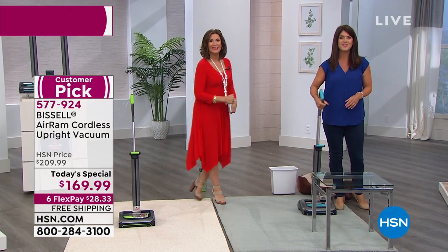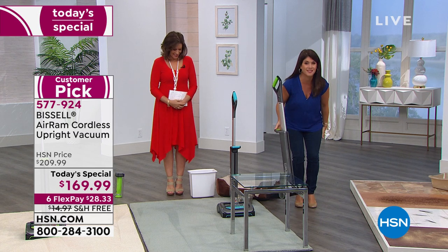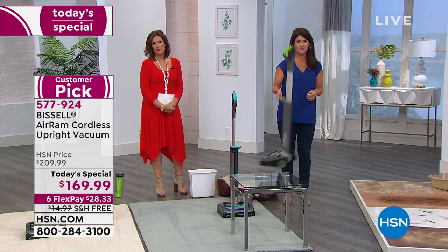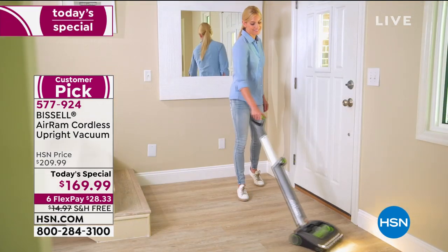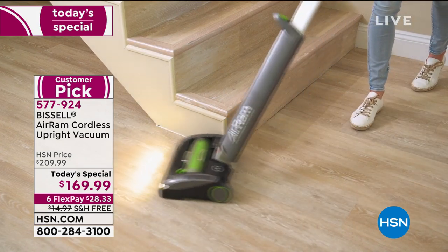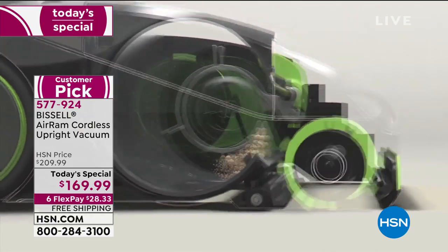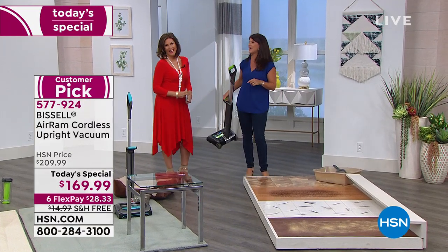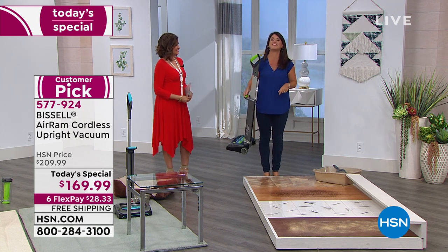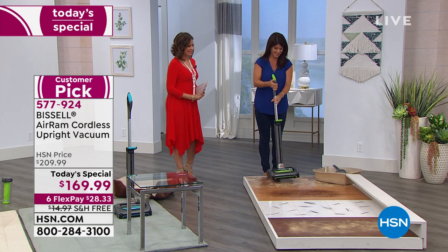Let's go to the phones — Heika is calling from Florida. Good morning! She says she's never been too excited about cleaning, but this looks very easy to manage with no cords. She has 15 stairs going upstairs and it's cumbersome with a big, heavy vacuum. She says she can't wait to get it and try it out, and notes that the seven pounds weighs less than her little Shih Tzu. We say it's less than my purse! She'll love it for the pet hair. Thanks, Heika — enjoy your Sunday!